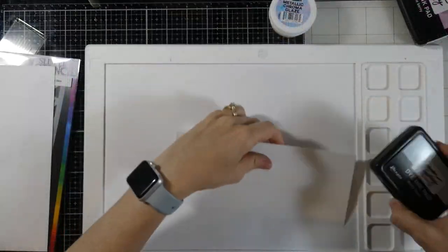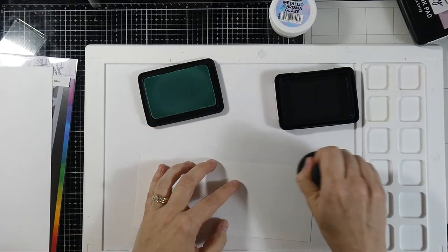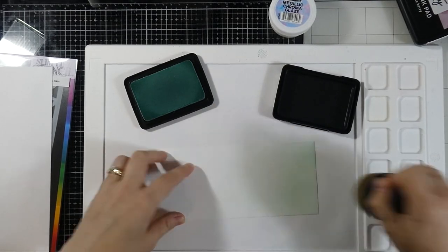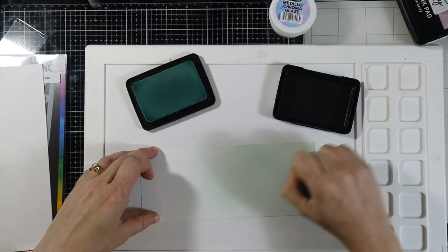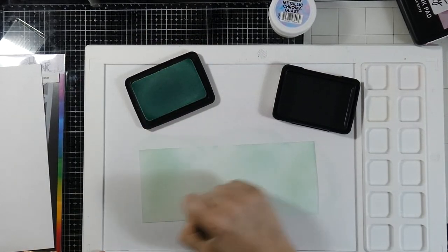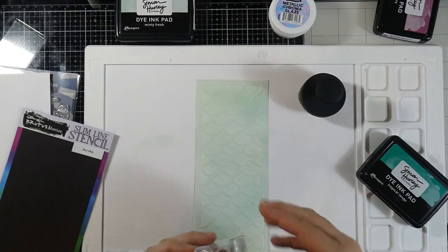We also have this metallic chroma glaze — if you have not tried or seen it, you will, and you're going to love it. I have cardstock cut down to three and a half inches by eight and a half inches. I'm starting with a little ink blending using my blender brush and some Minty Fresh ink by Simon Hurley, available in the Brutus Monroe store. This is one of my absolute favorite colors.